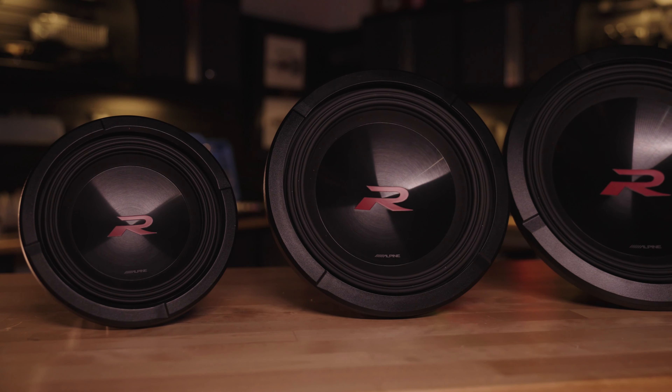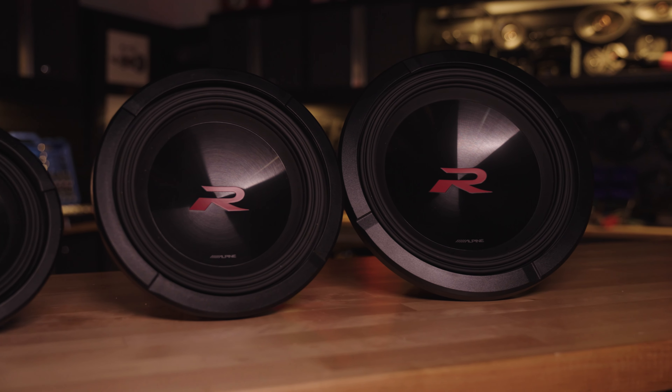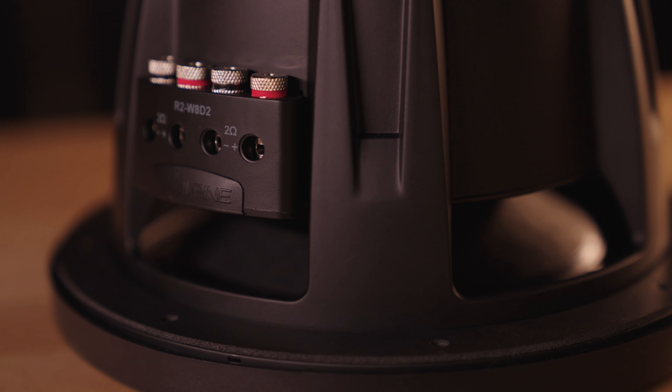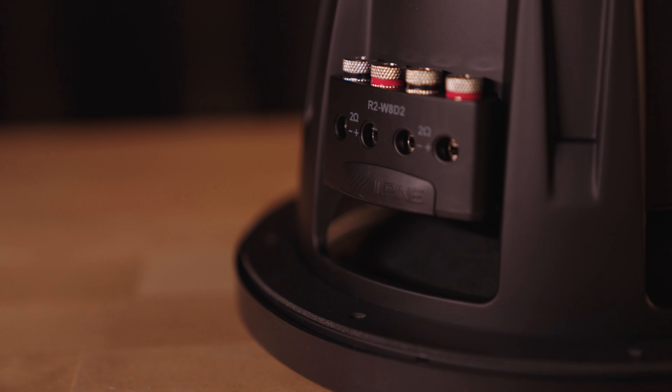The model numbers make sense. R2 because that's the new series of R-series subs, W for woofer, the size comes next — either 8, 10, or 12 — D for dual voice coil, and then there's either a 2 or a 4 on the end of that model number, so you know if it's a dual 2 ohm or a dual 4 ohm voice coil.